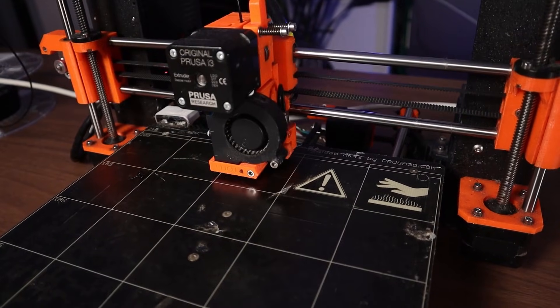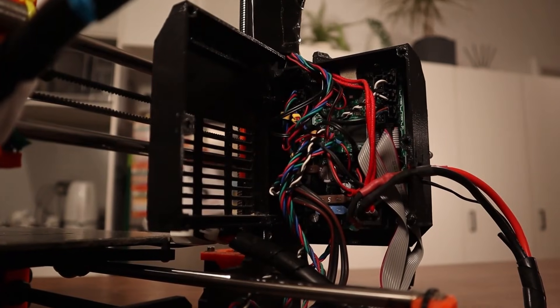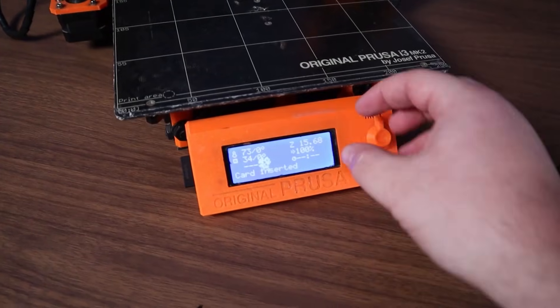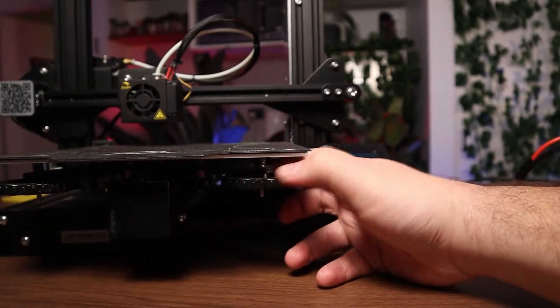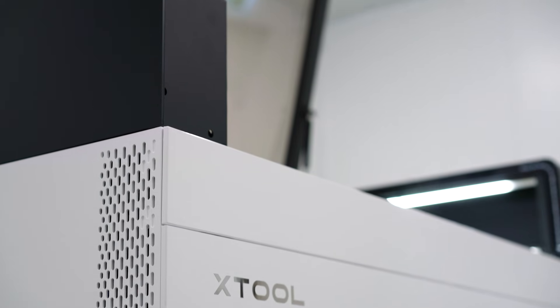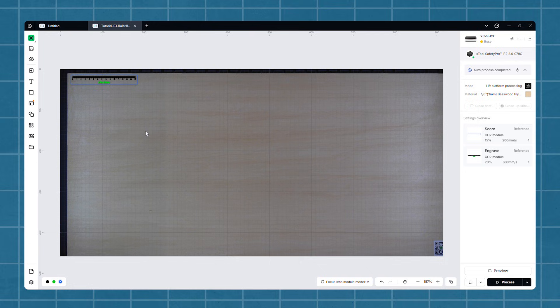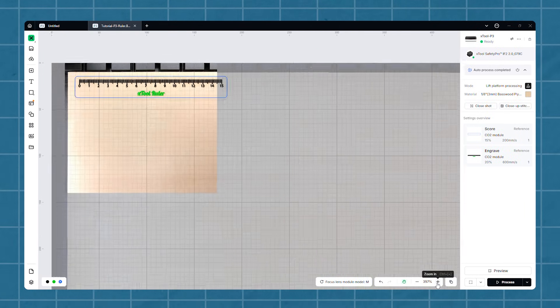I bought a Prusa Mark II in 2016 — it was a killer machine and an absolute workhorse, but it came from an older age of 3D printers where you had to really understand the machine and were often babying it to get good results. Then in 2023, I upgraded to a Bambu P1S and was just amazed at how easy it was to print something — so many automated systems and software niceties that it just worked out of the box. The P3 feels like that same jump: from a machine you sort of got to know, to one where you just line it up on the camera and hit cut or engrave, and it just works.